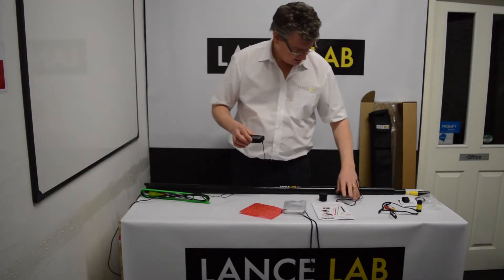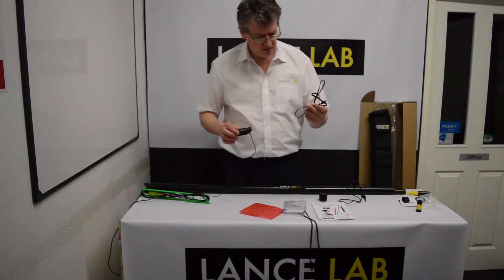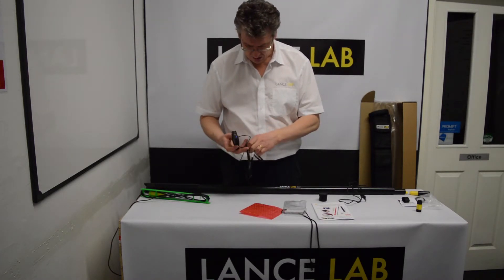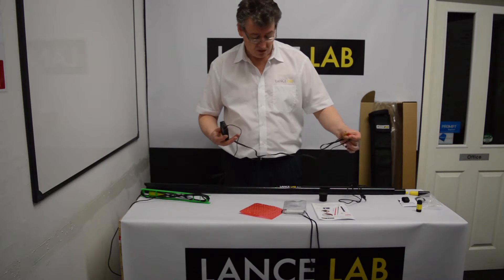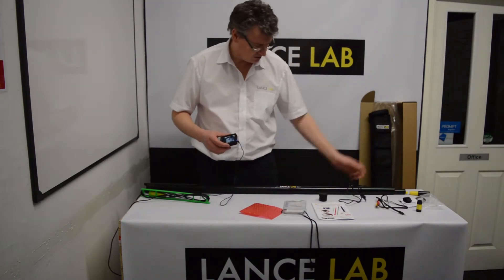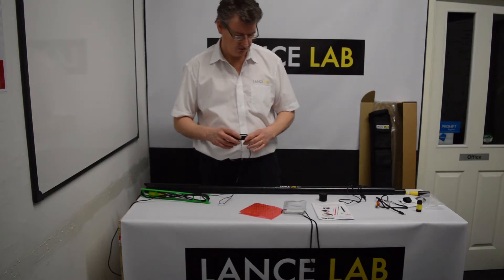The AV lead plugs into the AV-out socket. The other ends go into a standard TV. You can also use this for data projection or presentation and it can plug into that equipment as well.